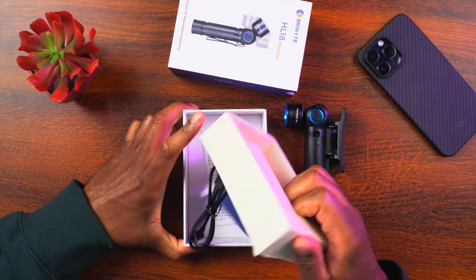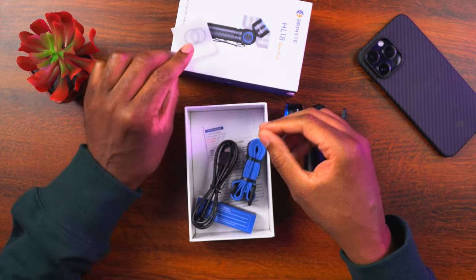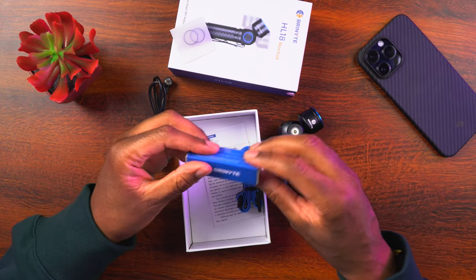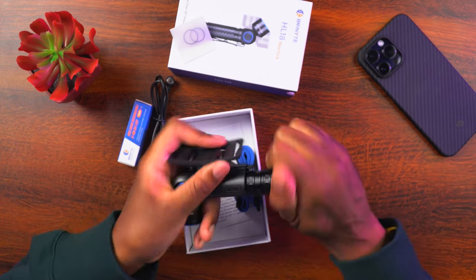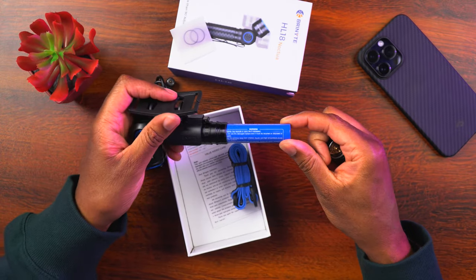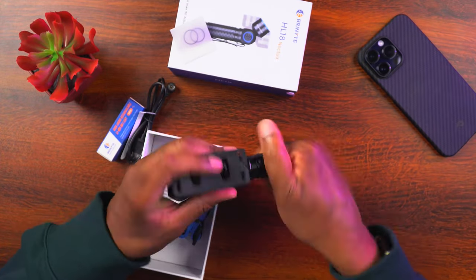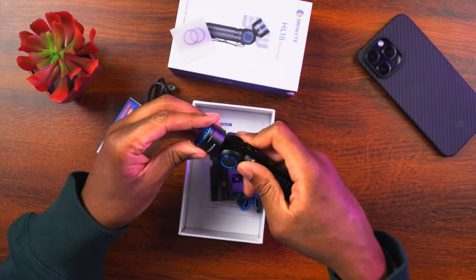It looks like we're going to get some extra gaskets, a USB-A to magnetic charger so you can get the light charged up, and an empty battery container — because the battery is actually already inside the light. It's going to be an 18650 battery. There's a little piece of paper between the battery and the connection to keep it from discharging. This is a 3,100 milliamp-hour 18650 battery. We go ahead and pop that in, tighten it down, and take the head strap off.